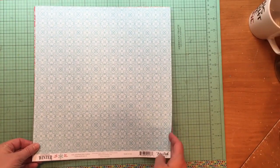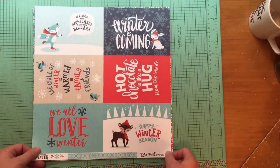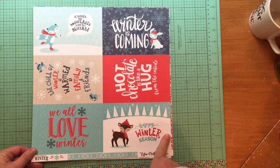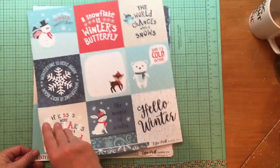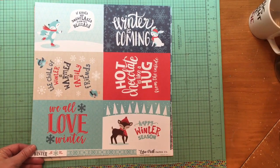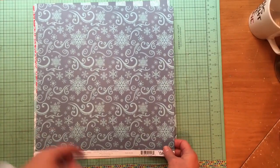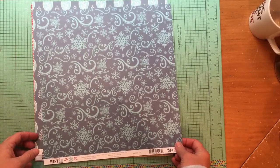The 4x4 journaling cards are easy for me to use. There's also another 4x4 journaling card paper with a beautiful aqua all-over pattern. Then there are the 4x6 journaling cards. I really wish Echo Park would leave more space for journaling — on the 4x4, only one of them can you actually journal on. This is the 3x4 journaling cards with the swirl-and-snowflake variation that's in the Hello Winter collection.